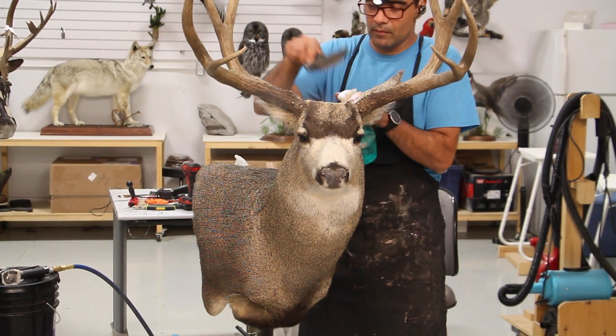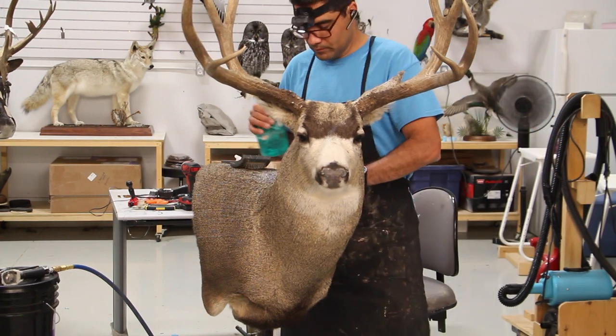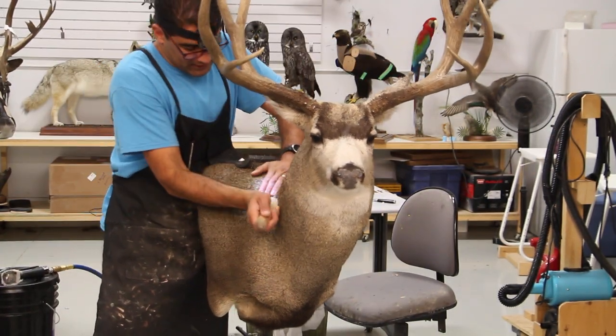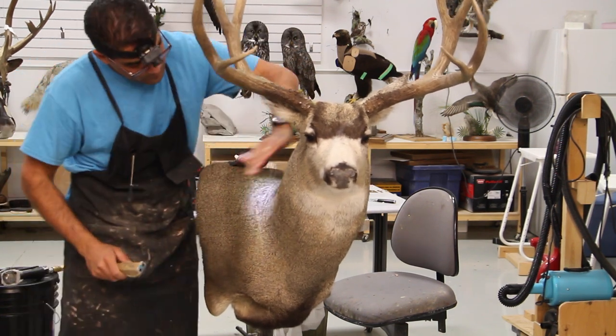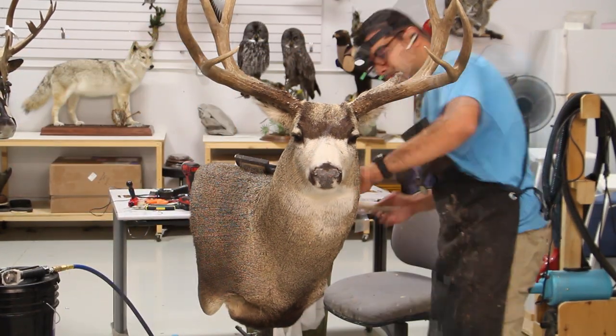Pedestal mounts show more of the shoulder and a little bit of the top of the legs - some show more, some less - but in general they're more attractive looking mounts compared to the traditional wall hanging mount. These wall pedestals, they have their own place too.